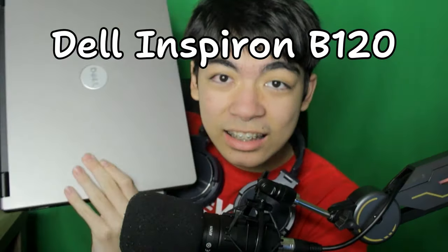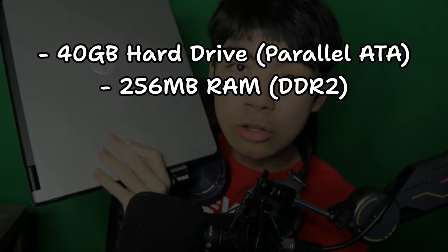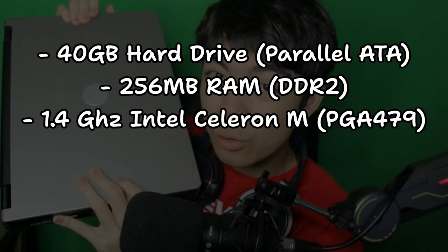Alright, so now let's get into the specs of this 19-year-old laptop right here. This is a Dell Inspiron B120. It has a 40 gigabyte hard drive, 256 megabytes of RAM, and a 1.4 gigahertz Intel Celeron M processor. So yeah, you know I was working with insane restrictions.